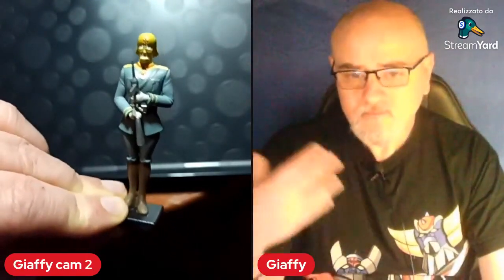Benissimo ragazzi, credo che la diretta può finire qua. Come al solito, di questo personaggio farò delle foto che metterò anche nel gruppo su Facebook, così vi faccio vedere dove l'ho collocato in vetrina. Vi annuncio che ci sarà un altro unboxing a breve — ancora una volta sarà un personaggio della Gonagai Robot Collection — tra una settimana, massimo dieci giorni. Grazie a tutti per la visione, grazie dei vostri commenti. Visto che questo è il primo unboxing del 2022, di nuovo vi faccio tanti auguri di buon anno a tutti — ci si vede alla prossima, buona serata.